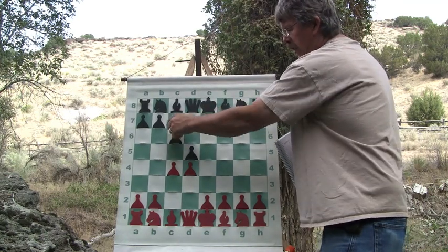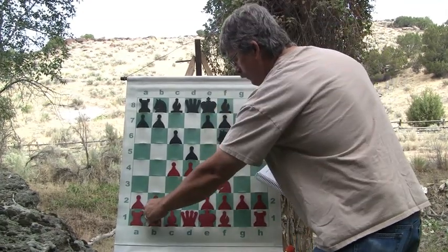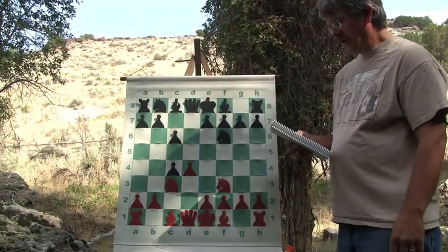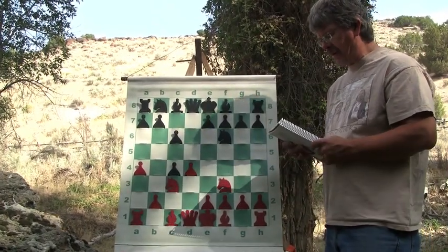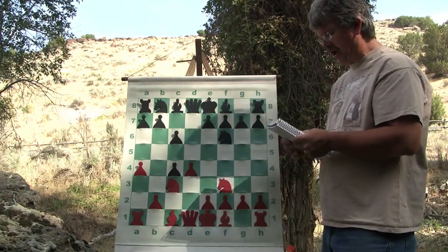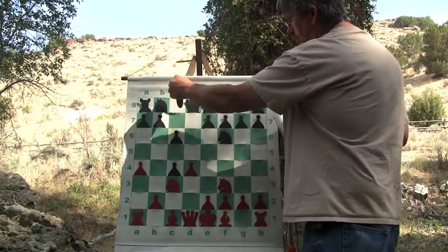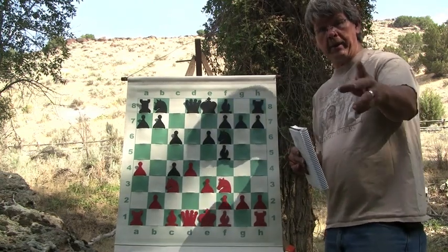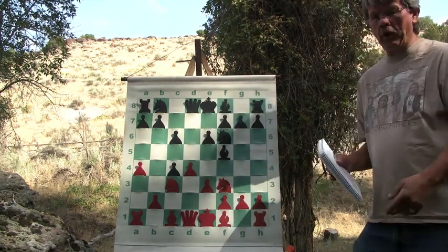This is one of the lines of option open in the Slav Defense that's really nice. Play continues: Knight f3, Knight f6, Knight c3, d takes c4. And then after d takes c4, the pawn moves up to a4. This stops black from holding on to his pawn with a b7-b5 advance later on, but that does leave a big hole at b4 — that's part of the defect of it. So the bishop will now come to f5, and then e3, e6, so they're both solidifying their center.